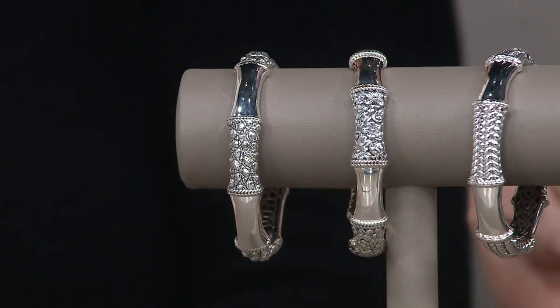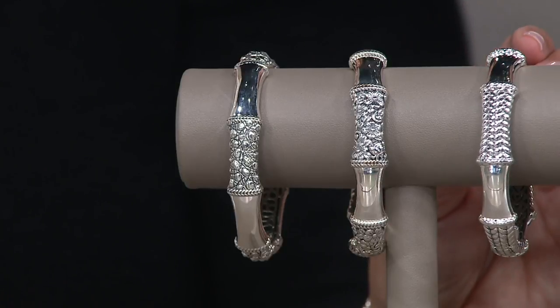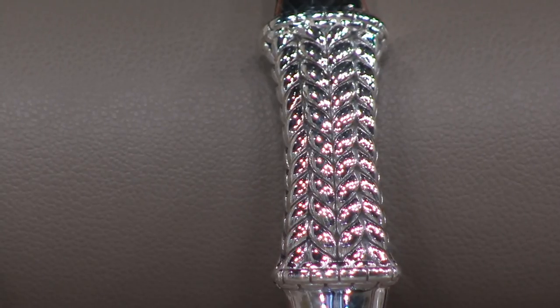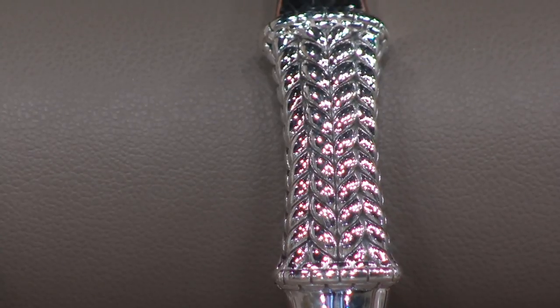Let's do basket weave, because there's only a hundred left in the basket weave — and that's for all three sizes. The minimum weight on these bracelets is 35 grams. So 35 grams for your small, 38 and a half for your average, and 41.4 grams of silver for the large.